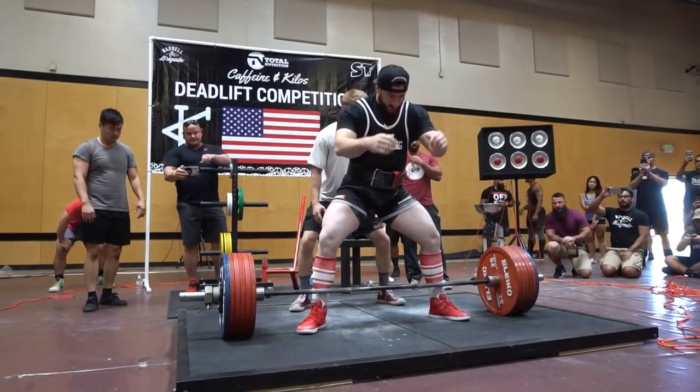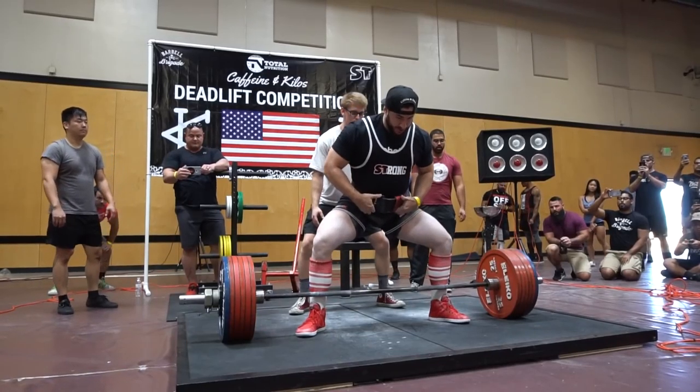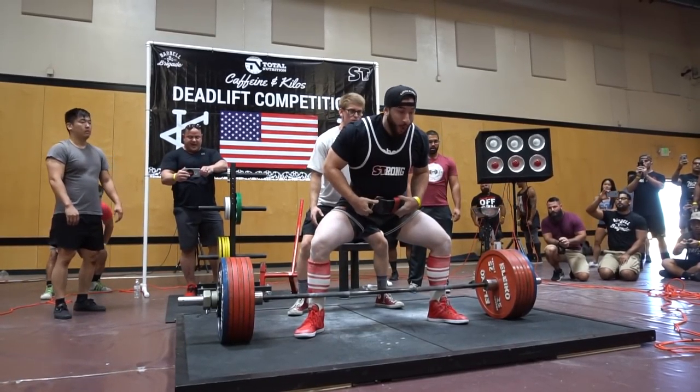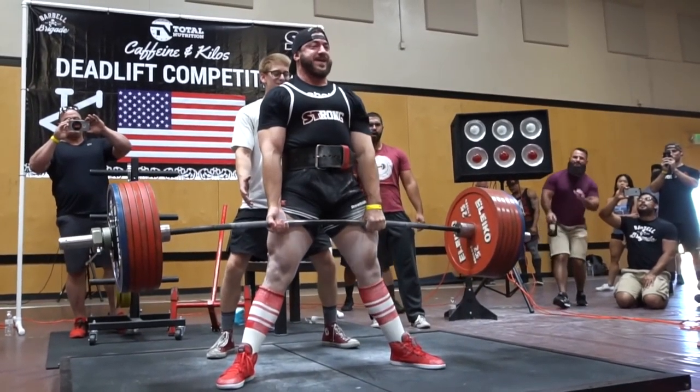I will see you guys Tuesday. We're visiting our homie the muscle doc, who's helping me with my lower body rehab — a little bit of information on that. See you guys next time.